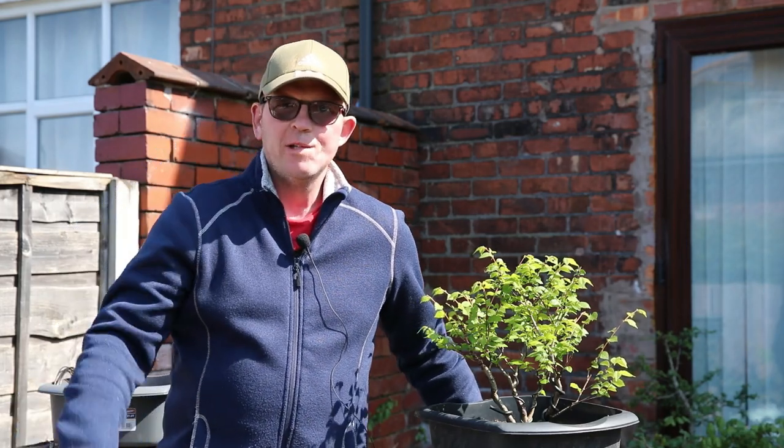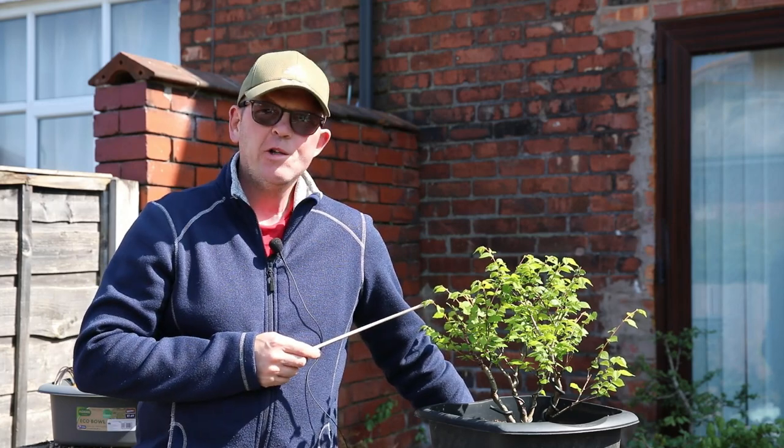Good afternoon, welcome to Tony's Bonsai. Beautiful day here in the northwest of England today and I'm looking at a tree.